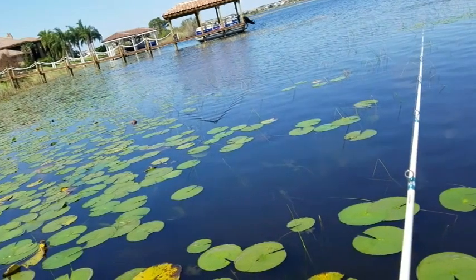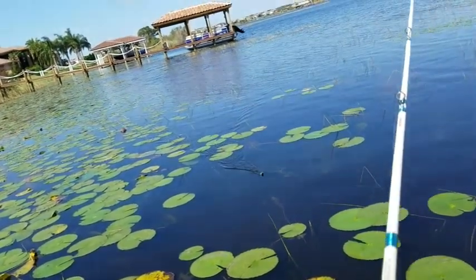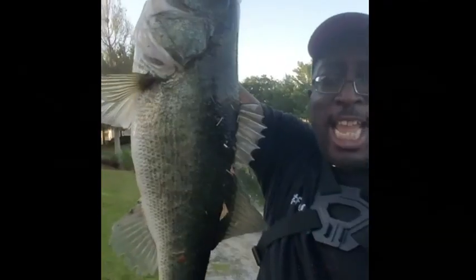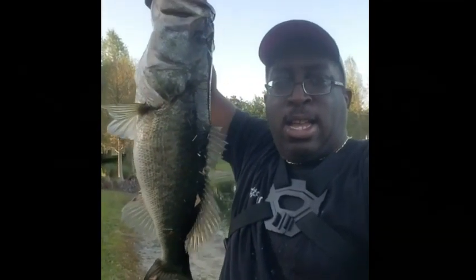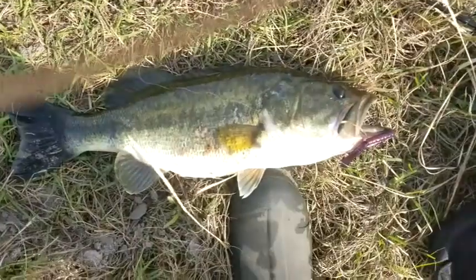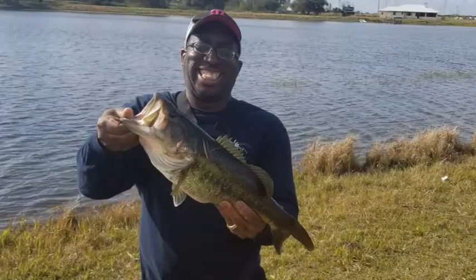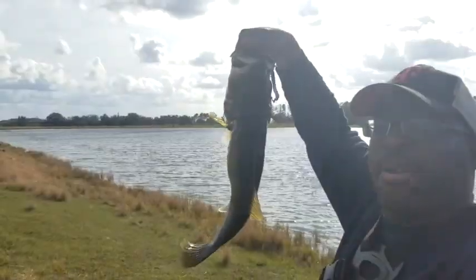Hey everybody, it's Topwaterjohnny, and in this lure review I'll be reviewing the Chase Bait Frill Seeker. Whoa, there we go! Holy cow folks, this is what we came here for — look at that beast right there! I think I won the tournament with that one.